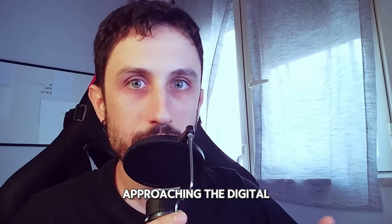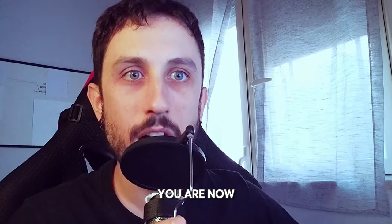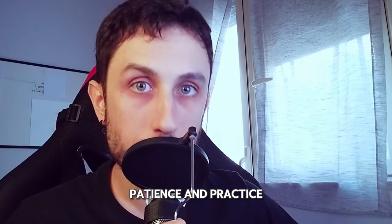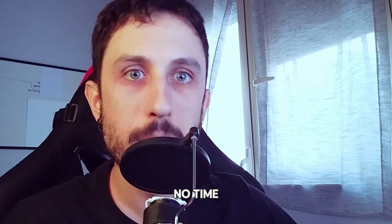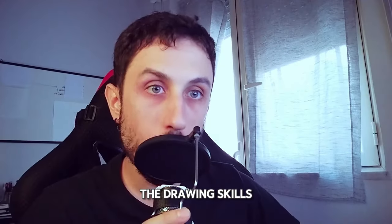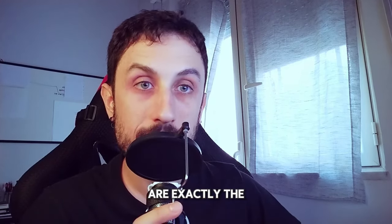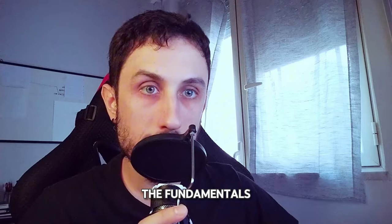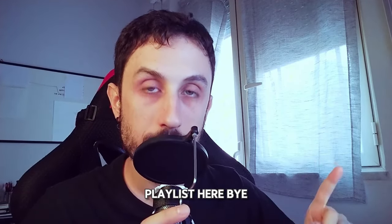So there you have it — if you're just approaching the digital art world, just know that every digital artist started right where you are now, and with some patience and practice you'll be creating art that you're proud of in no time. As I said before, the drawing skills for both digital and traditional are exactly the same, so if you need to learn the fundamentals or even just want a refresher, check out this playlist here.